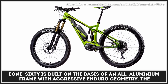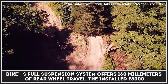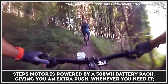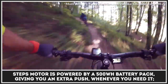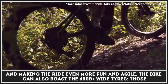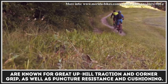The E-160 is built on the basis of an all-aluminum frame with aggressive enduro geometry. The bike's full suspension system offers 160mm of rear wheel travel. The installed E8000 Steps motor is powered by a 500Wh battery pack, giving you an extra push whenever you need it and making the ride even more fun and agile. The bike also features 650b plus wide tires, known for great uphill traction and corner grip, as well as puncture resistance and cushioning.